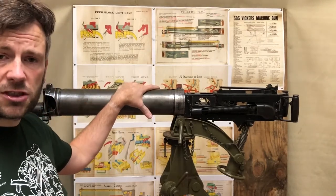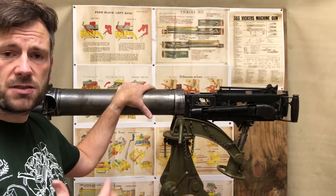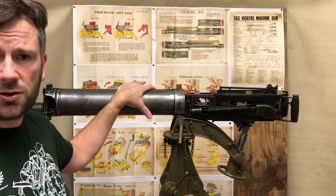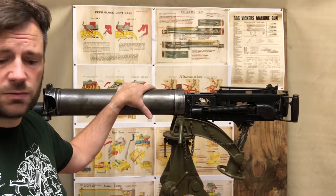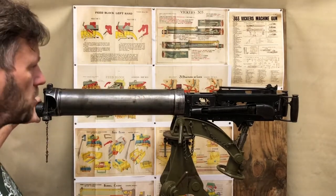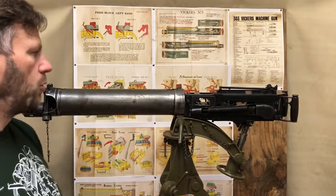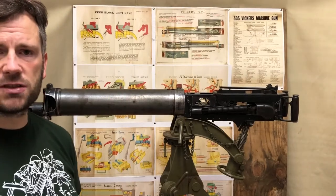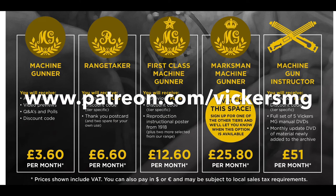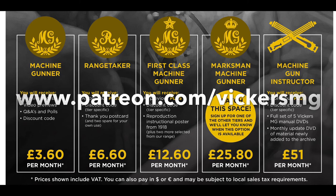Thanks for watching. Make sure you share, subscribe, and like — it all helps with the YouTube algorithm. Turn on notifications so you don't miss videos, and follow us on Facebook and Twitter too. We've got a fair few more guns in the collection, so we'll probably do one of these gun studies every month, each bringing out different aspects. This one brought out the mechanism — so it was a great one to start. Thanks for watching, and let us know anything you'd like to see in the future.